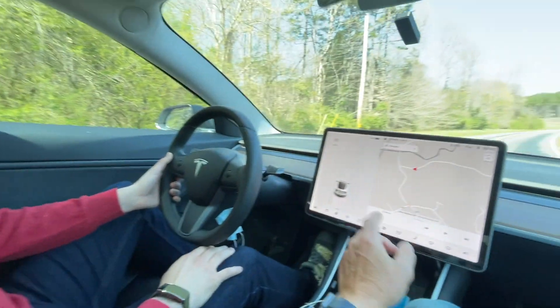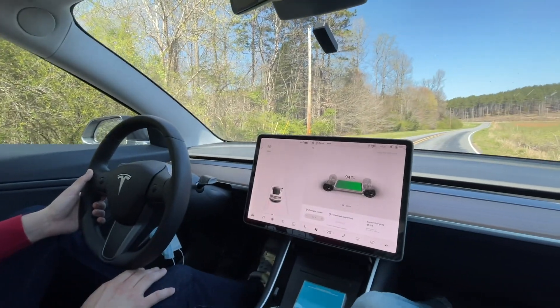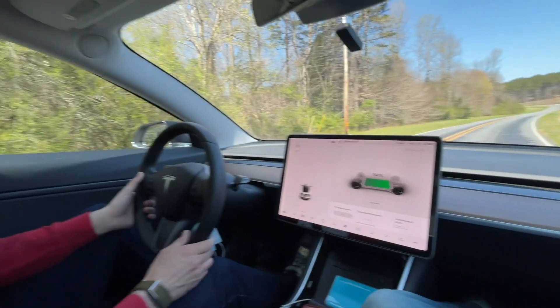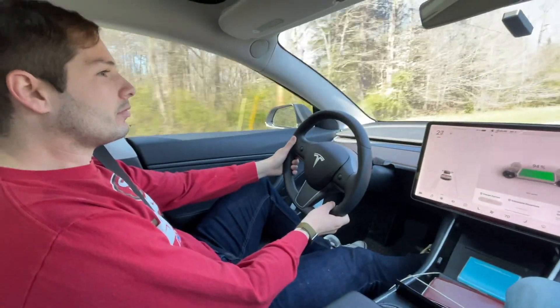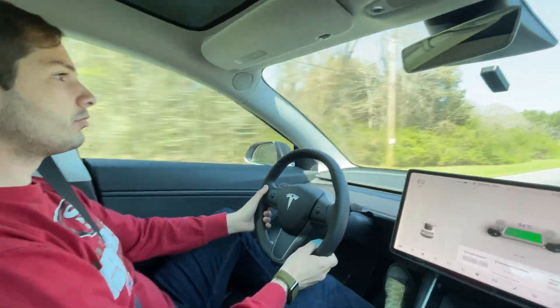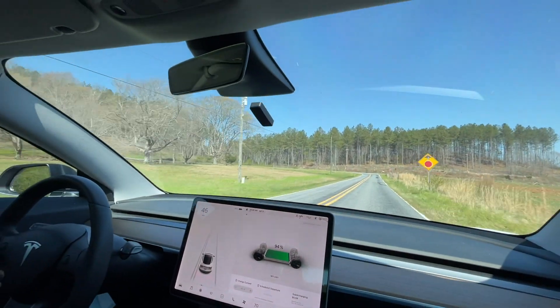This will be the first run. We're starting at 94%. Let me reset the Dragi. All right, Dragi's ready to go. Anytime, Irvin, floor it and drive like heck. All right, good one. Okay, lost the phone, but it's okay.